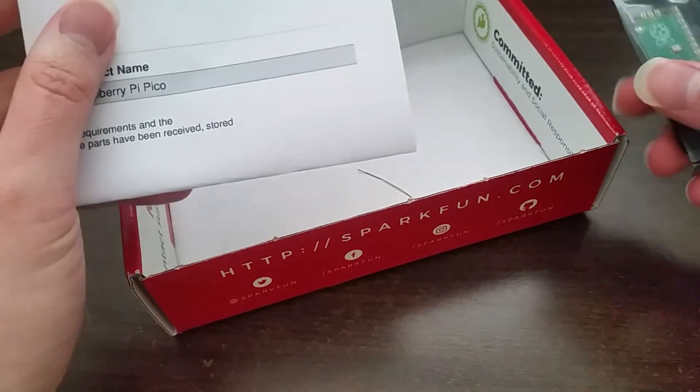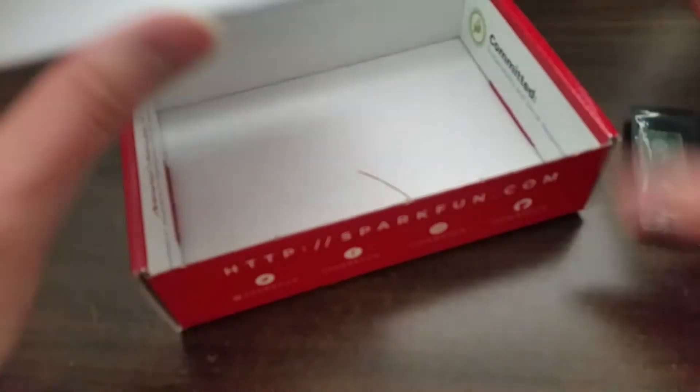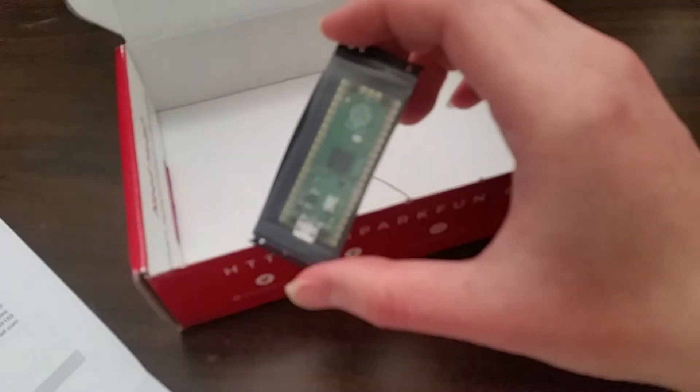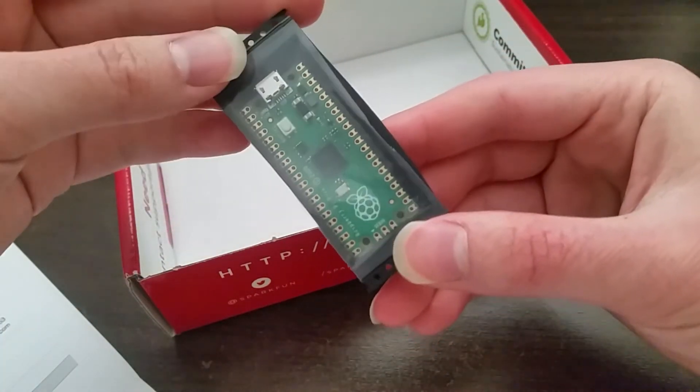Here's the board in this little plastic carrier container. I know that the Raspberry Pi Foundation is also selling these on a tape roll for industrial manufacturing. Let's try and get it out. There we go — yeah, there's the Pi Pico.